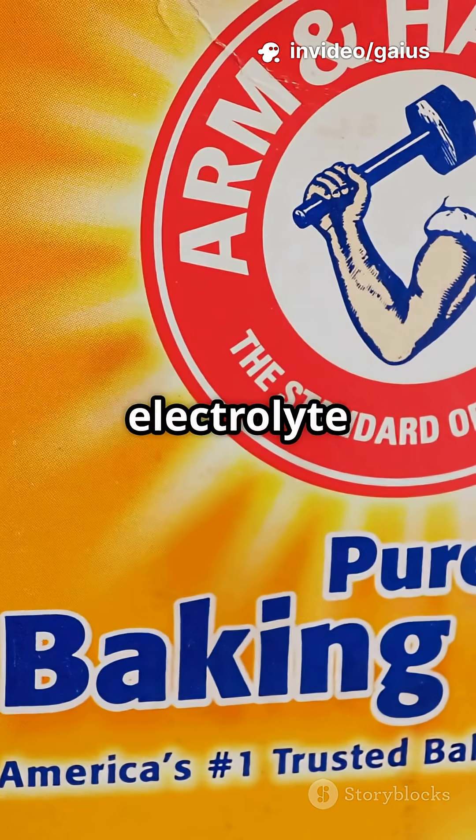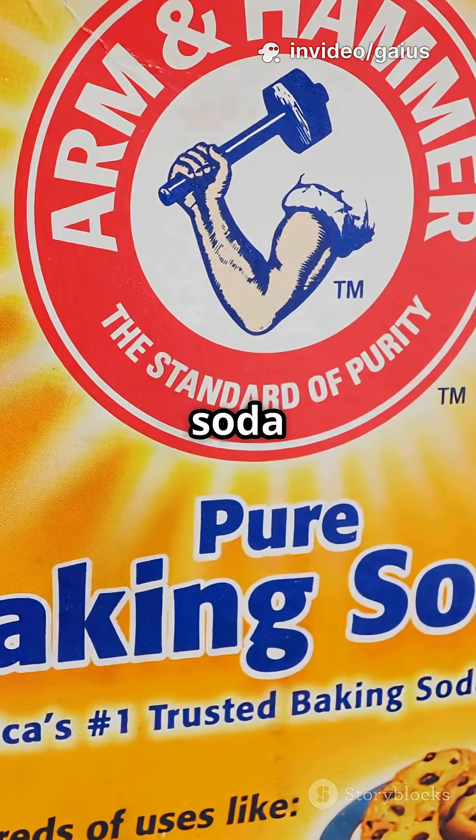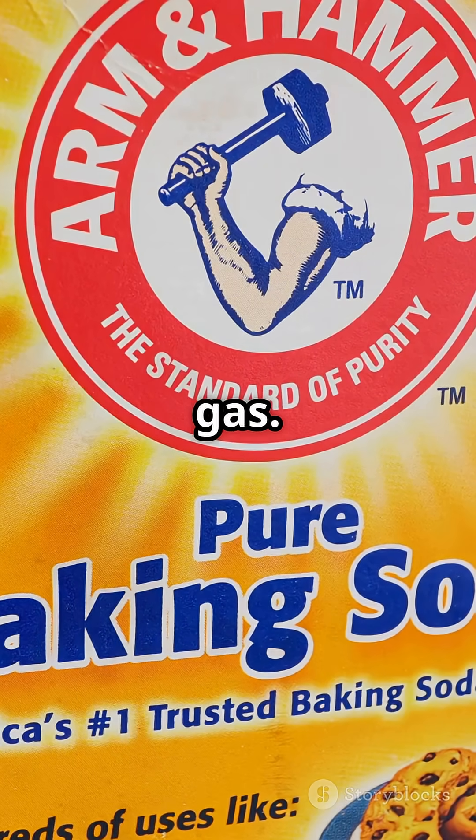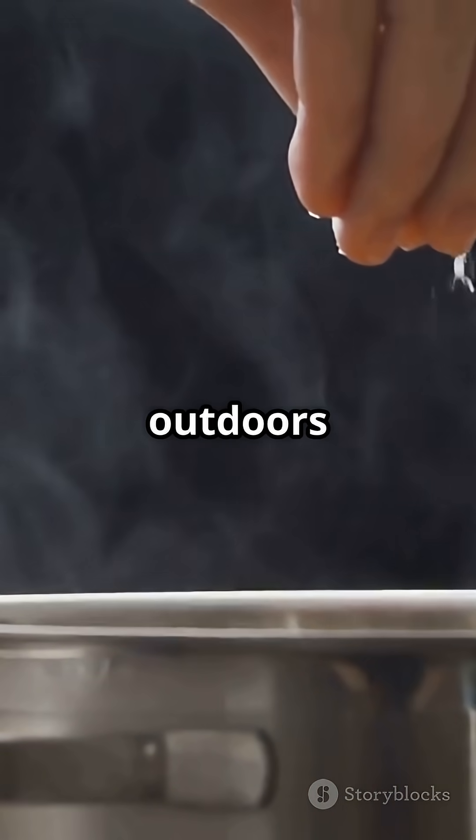Baking soda or salt is an electrolyte — it helps electricity flow through the water. But baking soda is safer because it does not produce toxic chlorine gas. Salt can release chlorine gas, so only use it outdoors with ventilation.